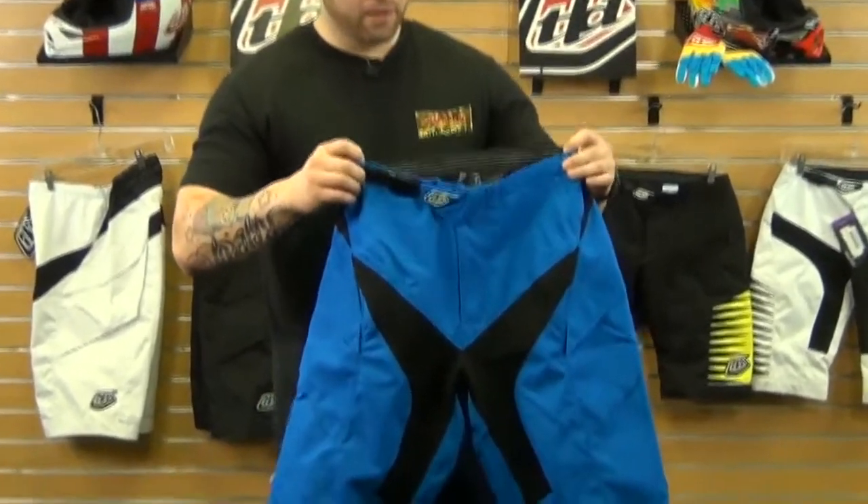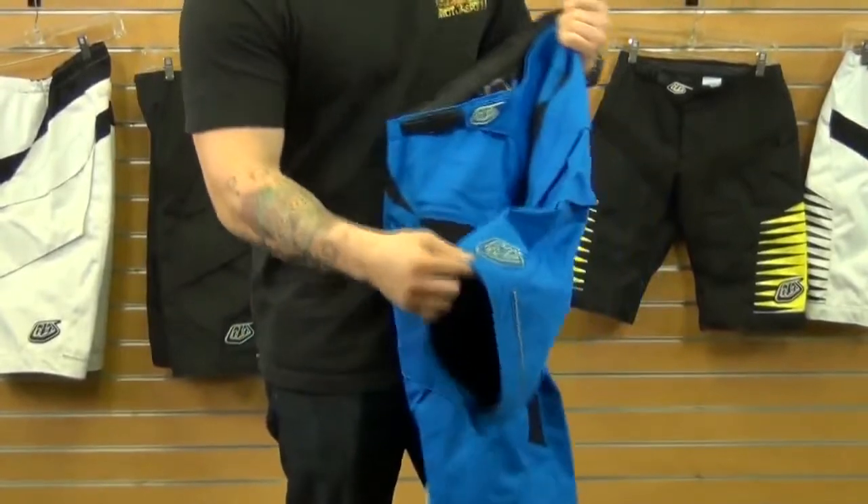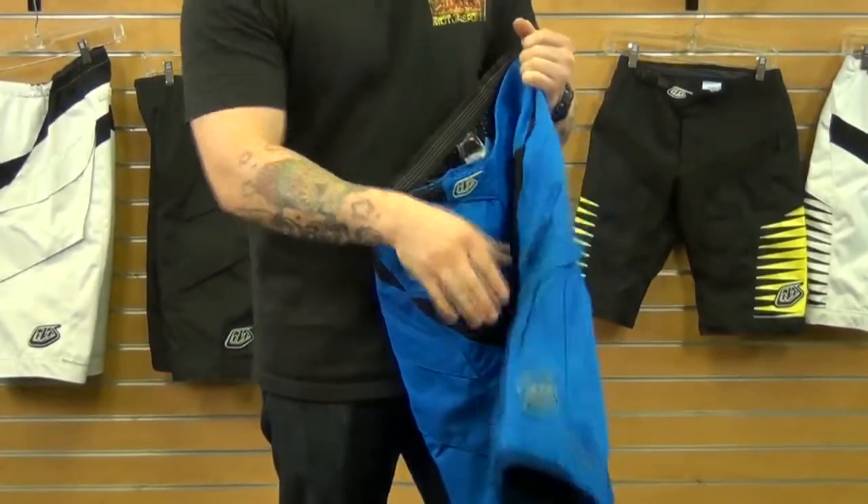This is a great option that Troy Lee has to offer. We see a lot of the freestyle riders wearing these, or if you want to stay cooler in the hotter months, you can wear them to get a lot of airflow going to your legs.